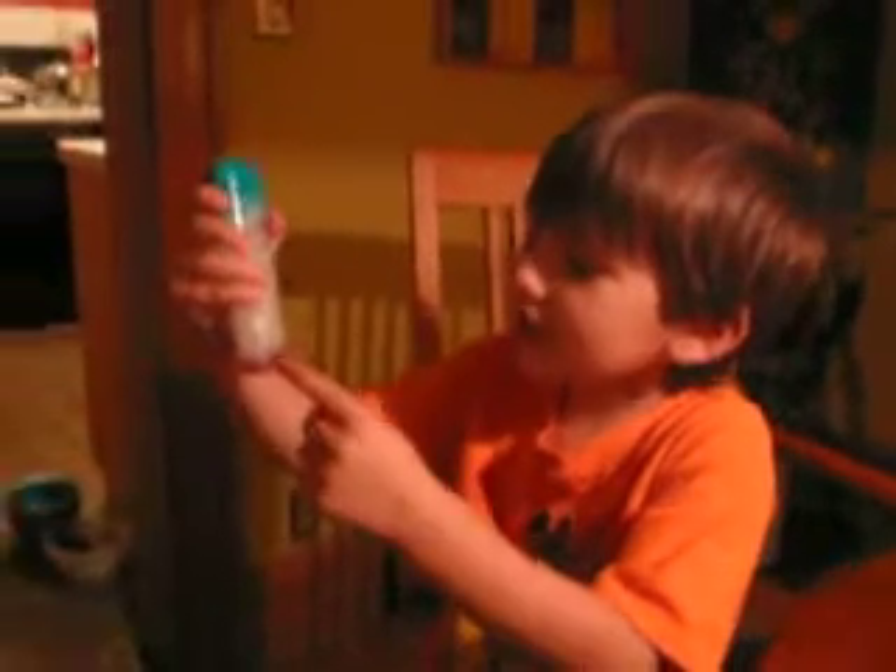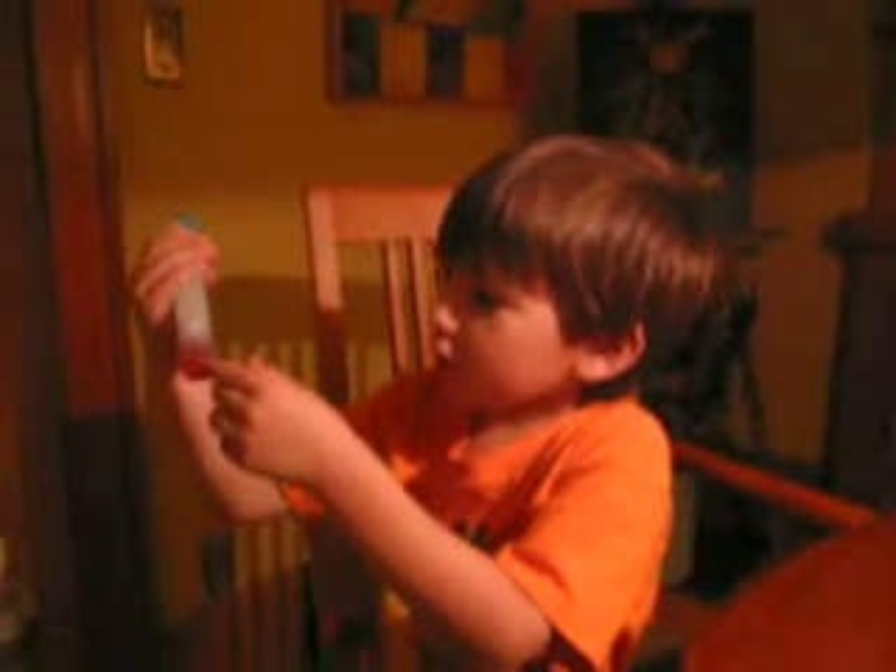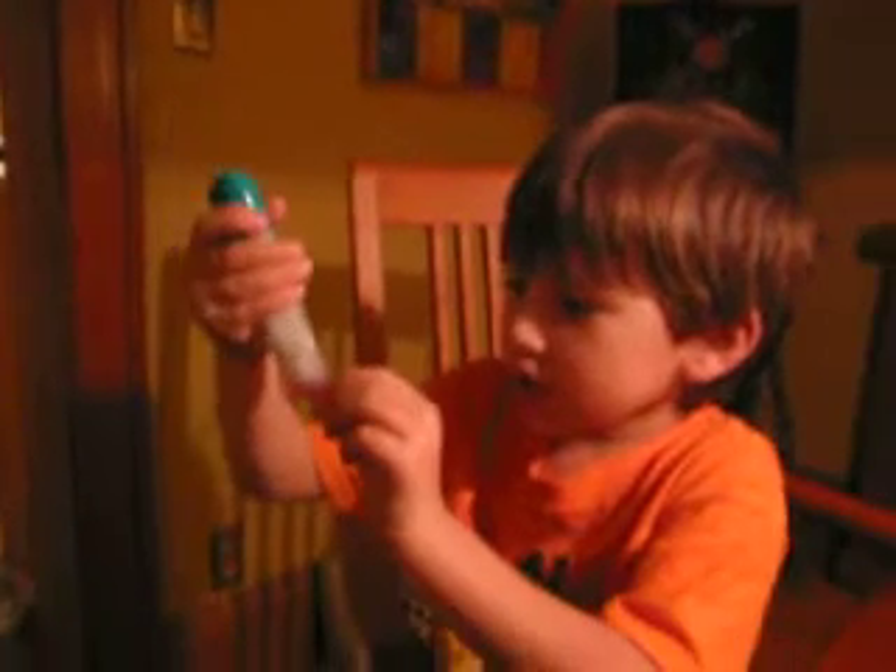Tell me about your experiment. Well, see that? There's little bubbles playing around this, and that means it's about to sink.